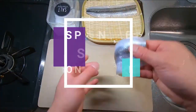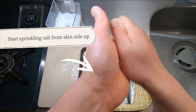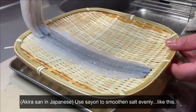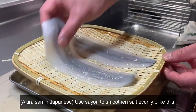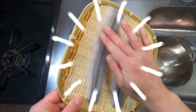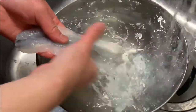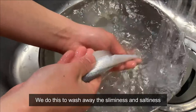Once all kobone has been taken out, let's sprinkle salt on Sayori. Start from skin side up — lightly but thoroughly is the key. Flip it around and do the same for the other side. Leave it 15 to 20 minutes to rest. You can feel that Sayori is now nice and tight. Prepare a bowl and wash it for about 5 minutes under running water — this process is called Shio Nuki, which removes the sliminess and saltiness.